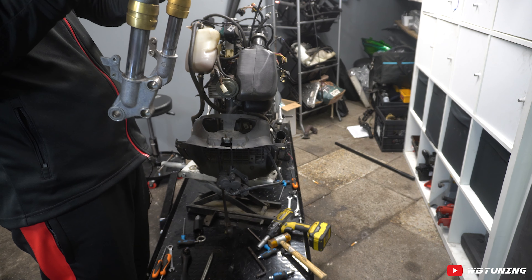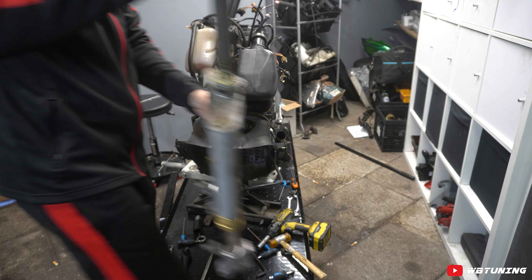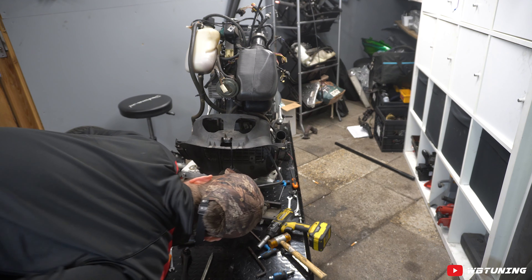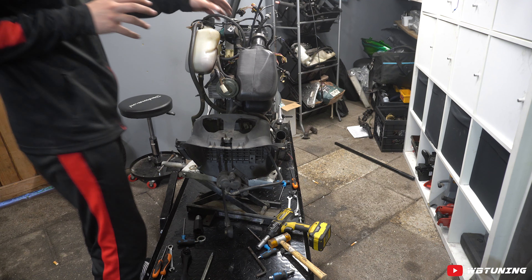Ik kan op het blote oog niet goed zien of hij nou echt krom is. Maar we gaan er gewoon een lekkere nieuwe in gooien. Het stuurde in ieder geval niet prettig, dus we gaan hem gewoon vervangen.